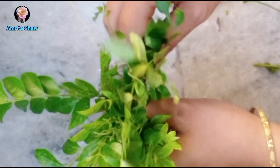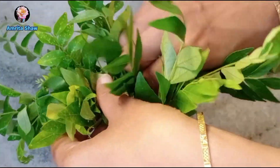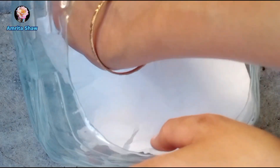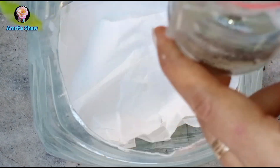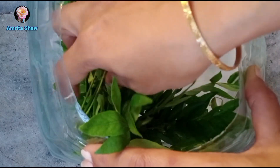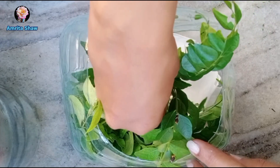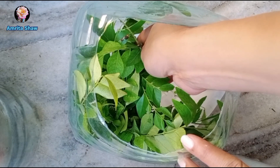I got some fresh curry leaves from the market because my curry plant didn't have enough, and put them in the bigger bottle. I also placed a piece of tissue paper in the larger container, placed that bottle next to the bottle with the caterpillars, and tied a piece of net on top of the container. By this point the caterpillars were large enough that they couldn't escape through the net, and ventilation was good.